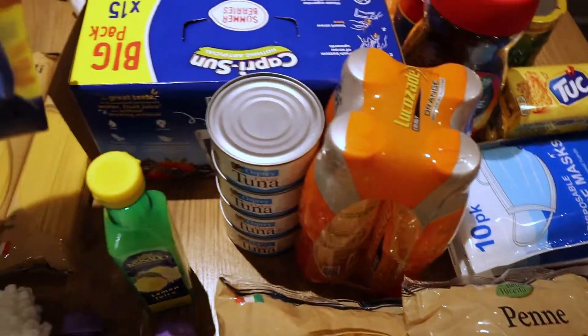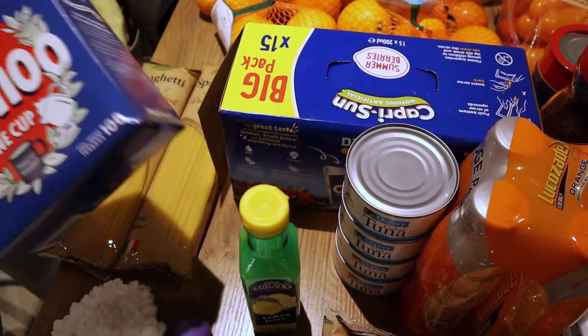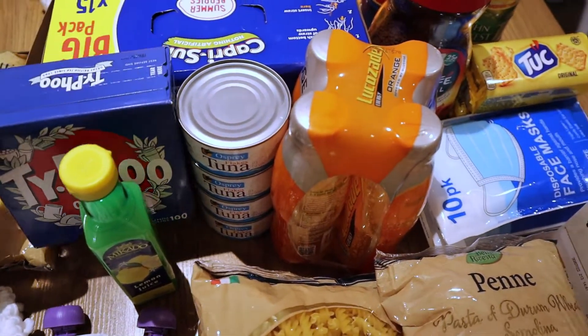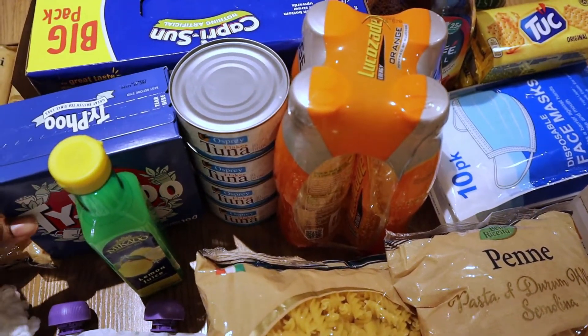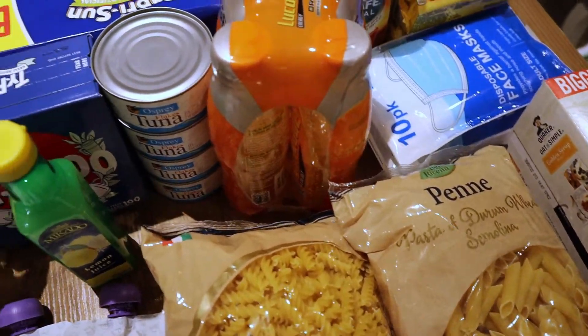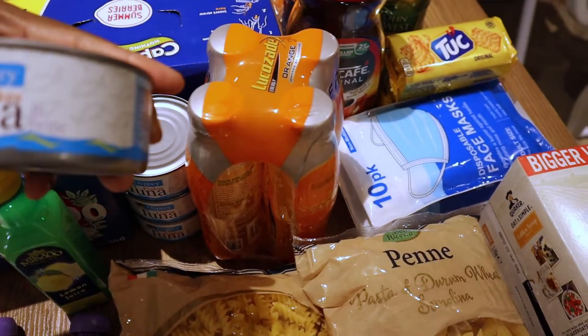I also got these tea bags. I've never tried this brand before — I just picked it up because it was a little bit cheaper. To me tea actually tastes the same regardless of brand, so I just decided to go for this one.